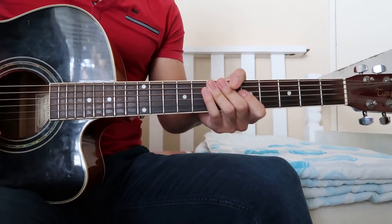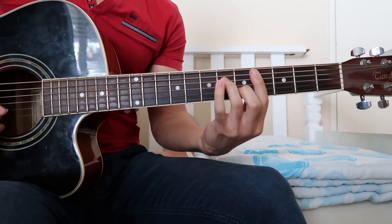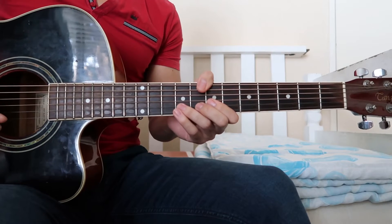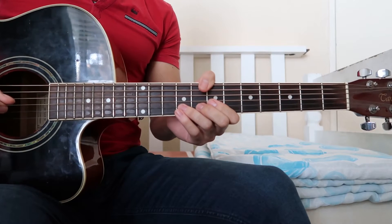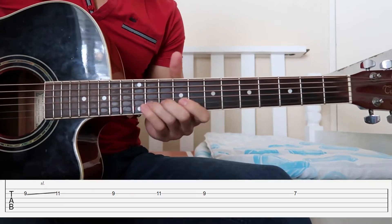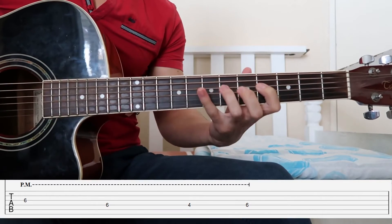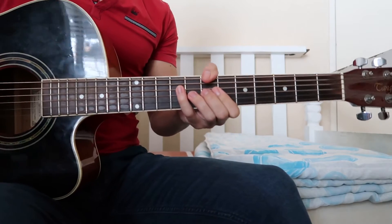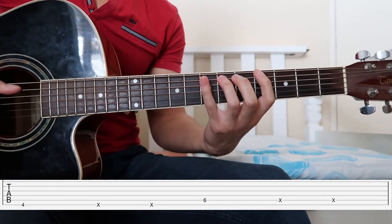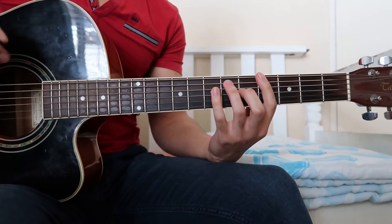Now let's have a look at the pre-chorus. The pre-chorus has two distinct parts. You can literally just play the same chords — G-sharp minor, C-sharp minor 7, and D-sharp minor 7 — but in the actual song they play two distinct parts: one is a riff that's very recognizable, and the other is a bassy acoustic guitar part that's a little harder to hear but is there. I'll show you how to play both.